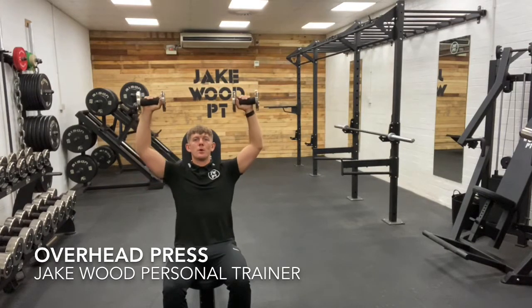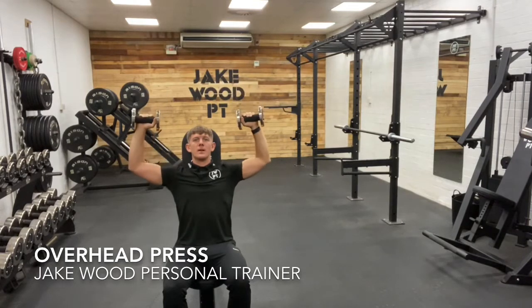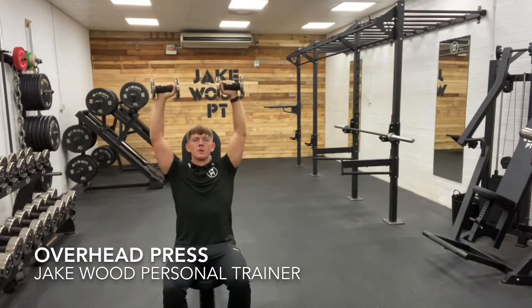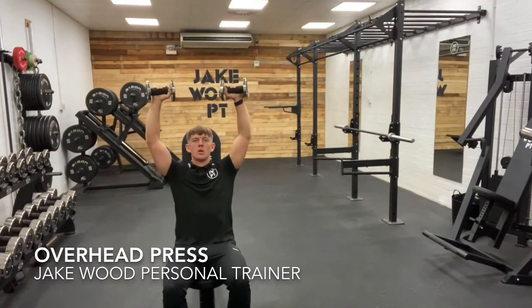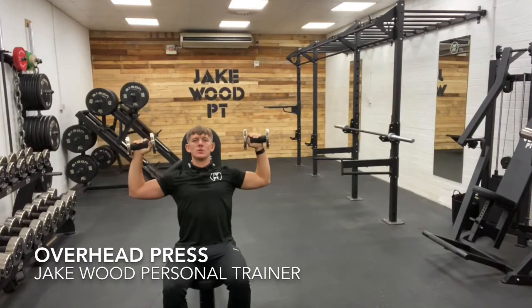From here, pressing up, bringing the dumbbells just above the shoulders, then breathing and back down. Slowly pressing it back up, grip onto the dumbbells, slowly down, keeping the core holding tight towards the bench. Focus on driving up through the shoulders. Nice and controlled through here.